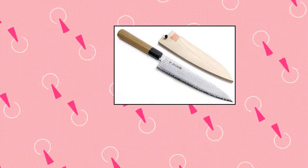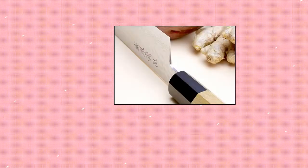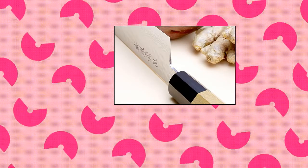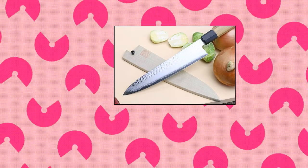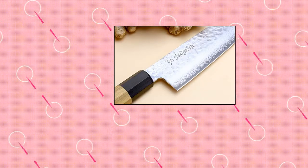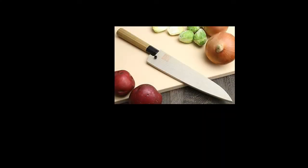Yoshihiro Cutlery. Yoshihiro VG10 46-Layer Hammered Damascus Gyudo Japanese Chef's Knife. The VG10 Hammered Damascus series has been a perennial best-seller, combining performance, beauty, and extraordinary value. Traditional Gyudo style — the most versatile and essential of all knives a cook can have is a Japanese chef's knife known as a Gyudo knife. The Gyudo is a Japanese chef's knife with a curved blade that smoothly rocks back and forth, with an extended tip for quick chopping, and can be used to cut meat, fish, and vegetables.